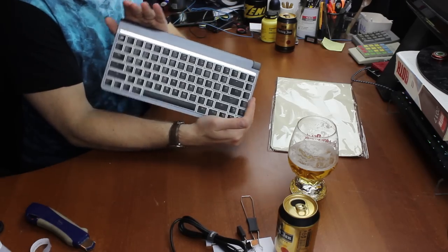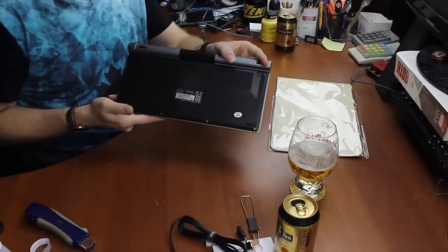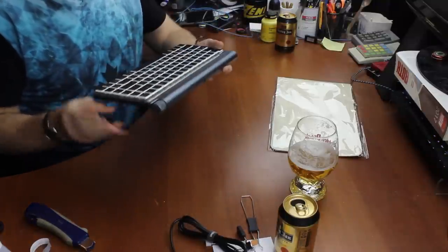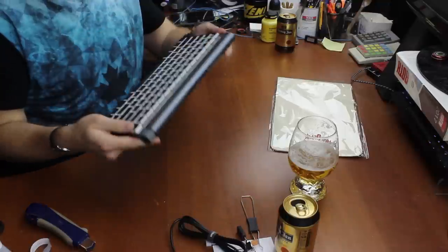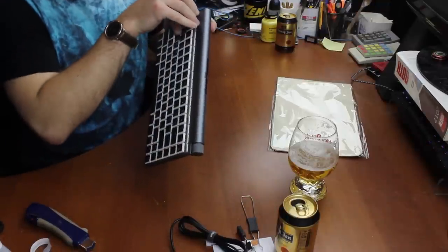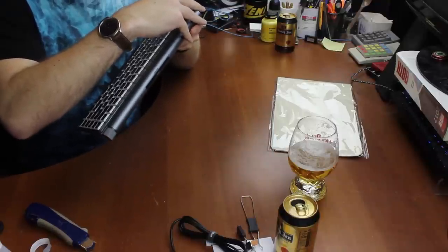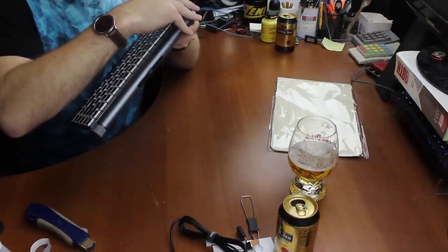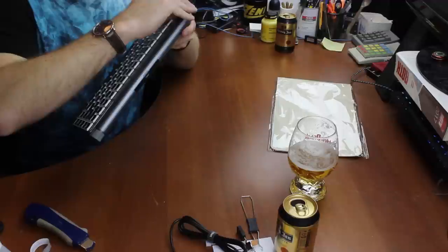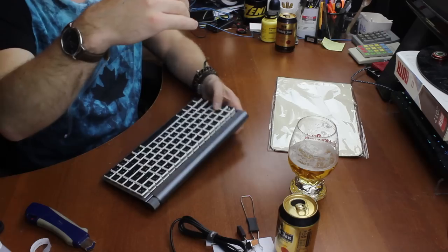So there you go, actually that's quite interesting. It's pretty simple, not too heavy, fairly light — makes sense for a portable keyboard. There's a sticker and what looks like a touch bar, except not with a screen on it — it's really just a reflective strip.